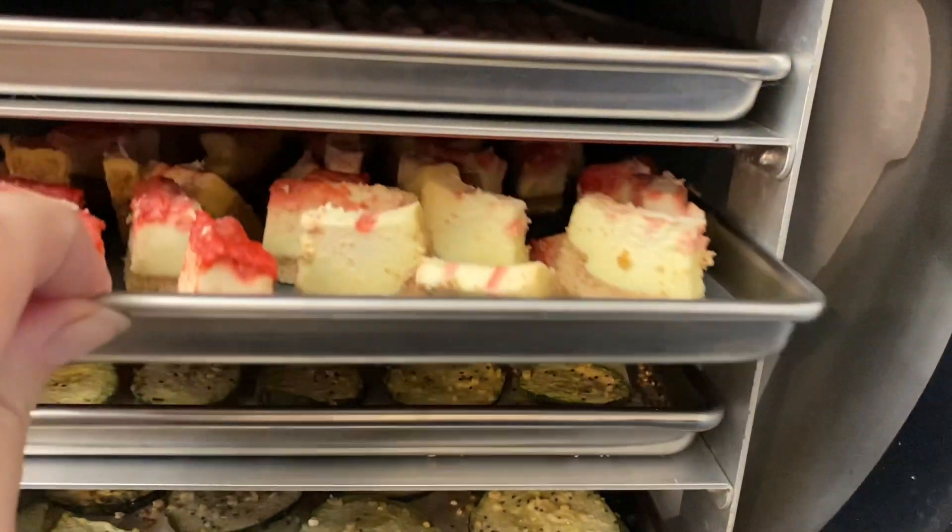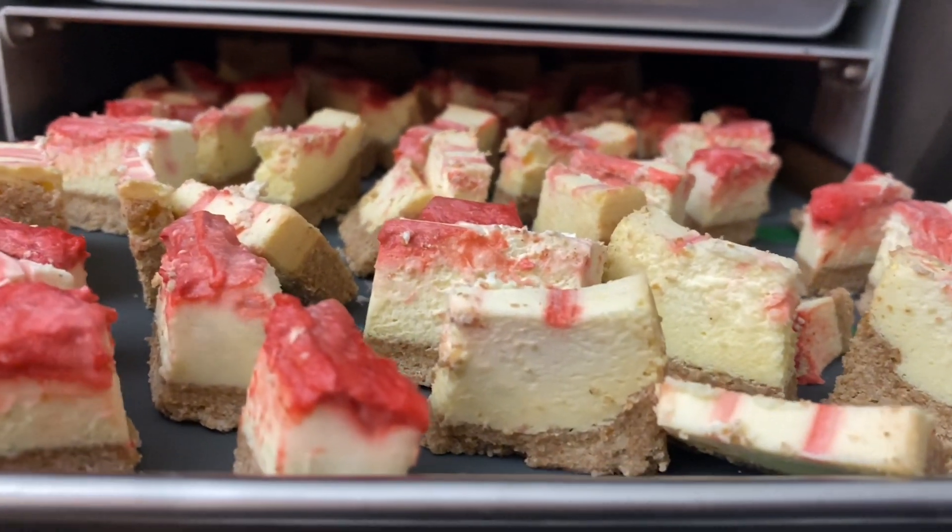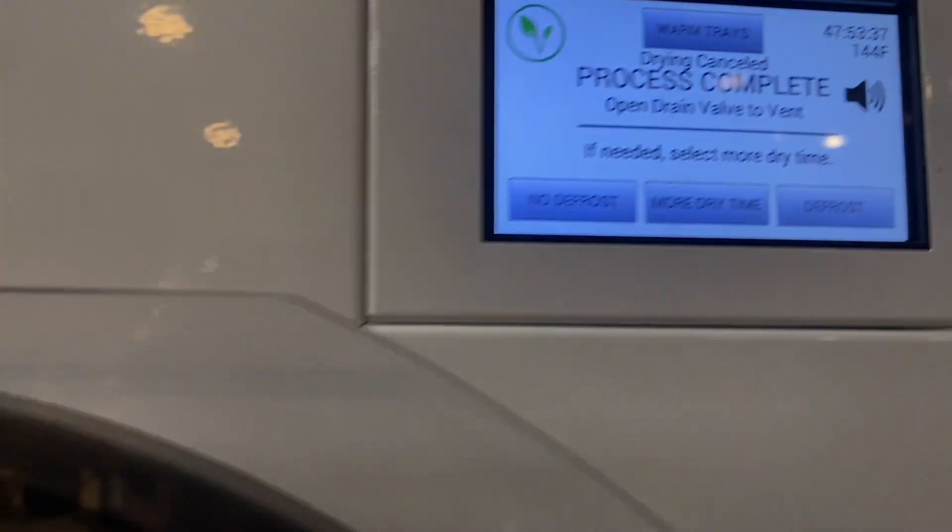They are ready to start. The machine says they're done but I checked them and they are not done, so we're going to let them go a little longer. Let's check them again — okay, they're done now.